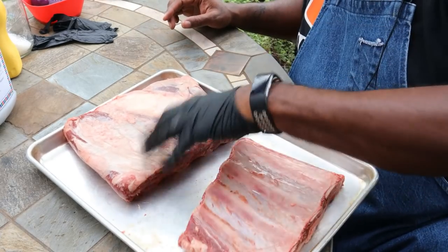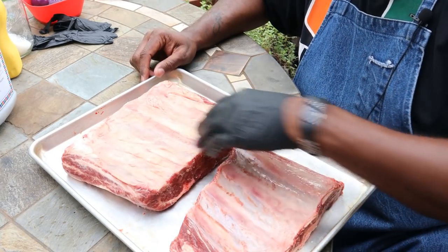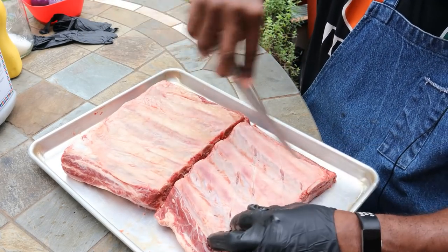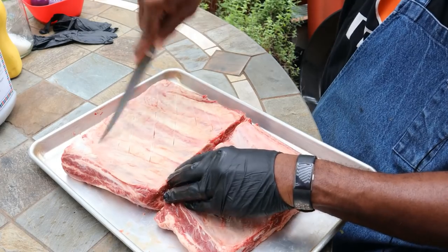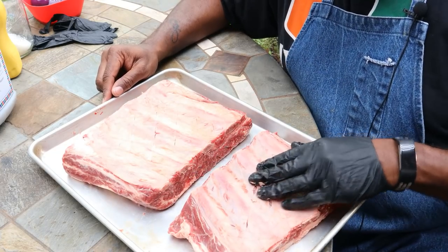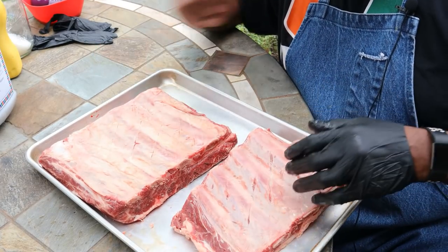We're going to flip them onto their meat side as we start our seasoning. They've got a good membrane here — you can peel those off if you want to. I do it 50-50, sometimes I do, sometimes I don't. If I don't peel them off, I'll go ahead and score that membrane on the back. There's going to be people who say you always have to pull them off, and people who say they never pull them off — it's a personal preference, guys. I'm just going to score them today, and I've had great results doing that on beef or pork ribs. If I'm doing a mass quantity, I don't have time to pull membranes off 30 racks of ribs — I'll just score them and keep it moving.